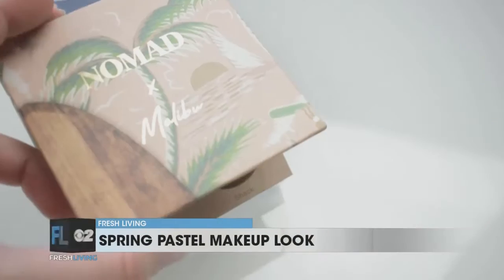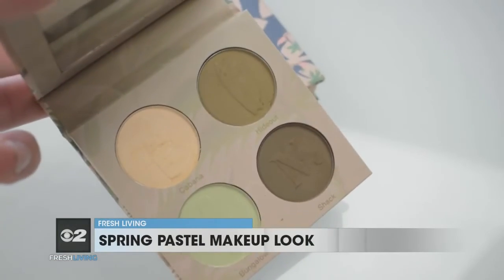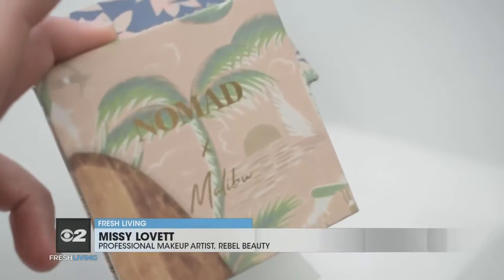Once I've got my primer on, we can step into pastel-colored eyeshadows. Today's eyeshadow is from a company called Nomad. We're going to be using the Malibu palette, and I'm going to show you how you can pull off a spring pastel like this mint color here, which will look great on all skin tones and skin types as well.